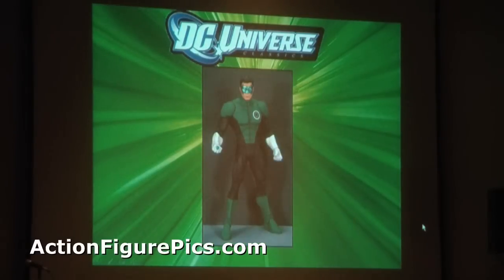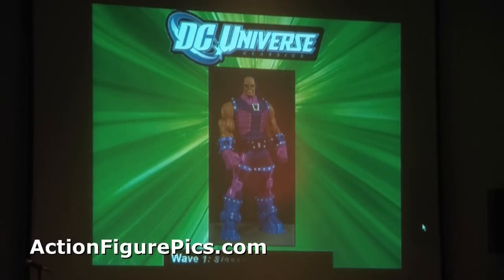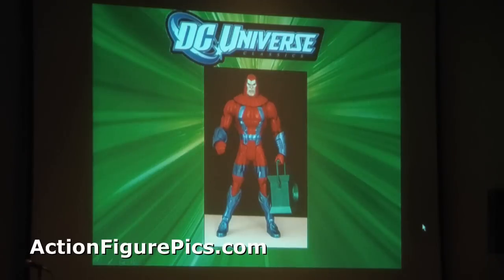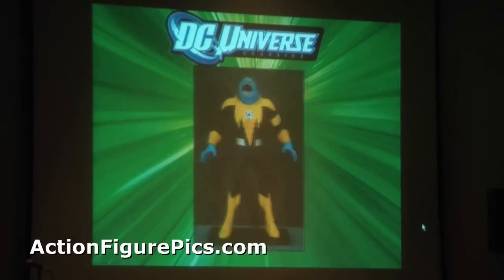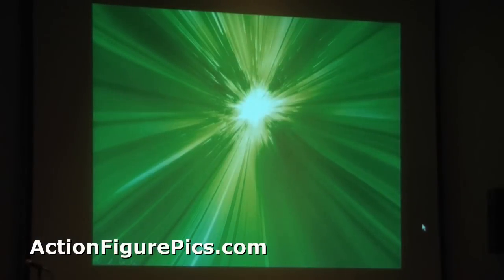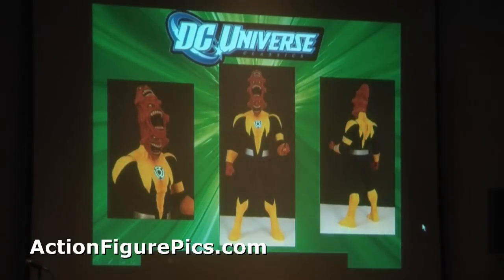Wave one is what we're showing today. First up is Kyle Rayner. Then Mongul in a Sinestro Corps uniform with a new arm and new paint job. Black Hand with increased articulation. A Manhunter Robot. And Low — the special thing about Low/Sinestro is you will have two heads and two sets of arms, so you can also make Maash. You'll get both in the same package — 50% packed out as each figure, with both sets of arms and faces.